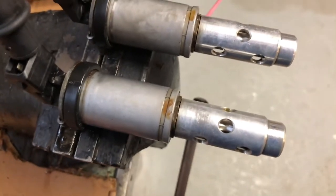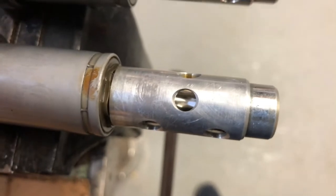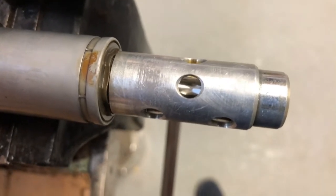As for our second solenoid, it looks like it does make about the same amount of movement; however, it doesn't feel to have quite as much force behind it.